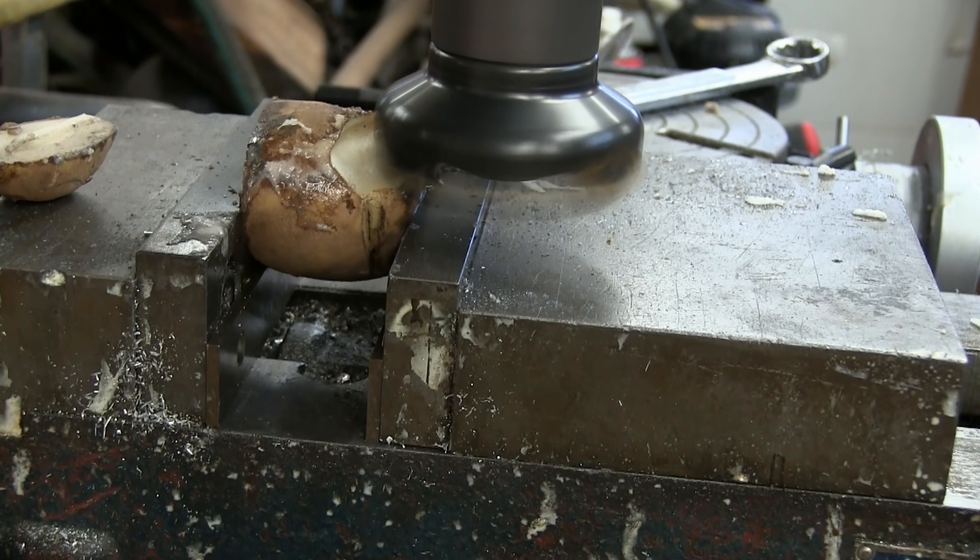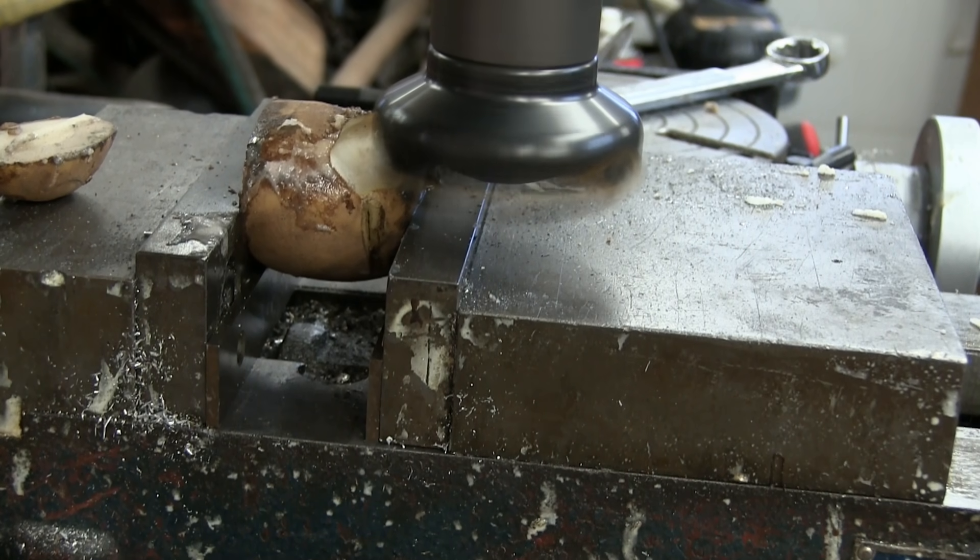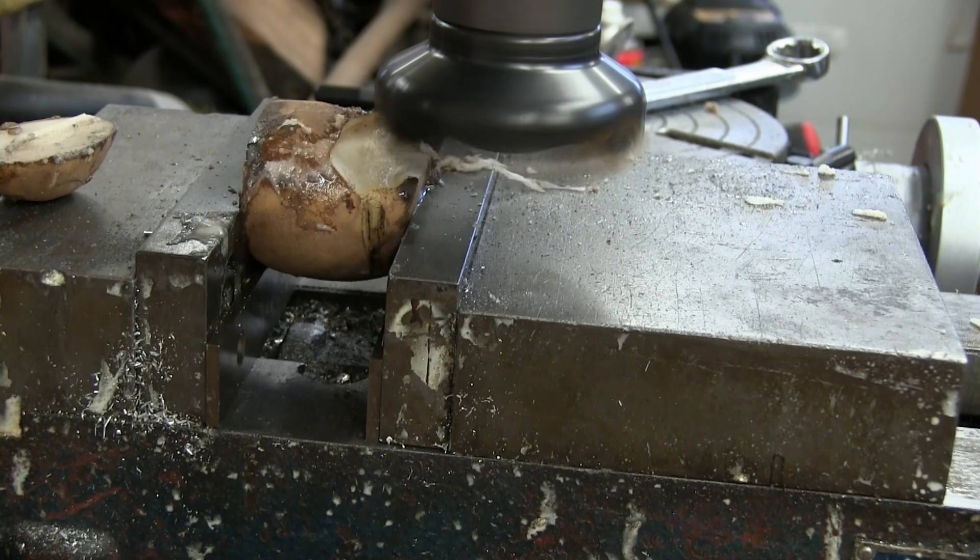We're in a little deep for that shell end mill there, so I'm just going to reduce the depth of the cut. There we go. We'll have to take two bites at her. Pun intended.